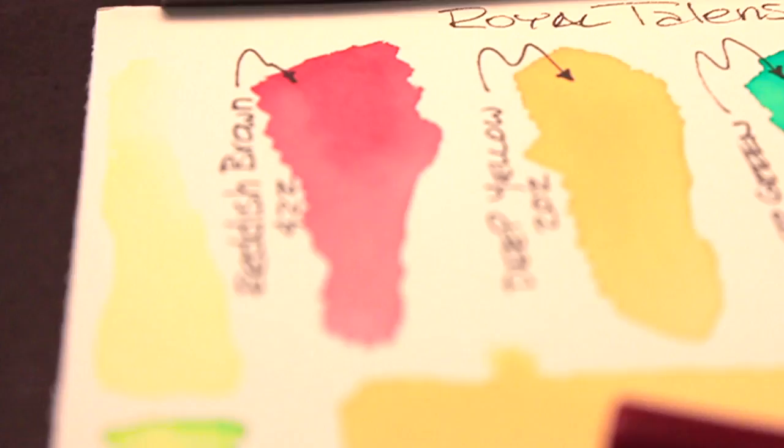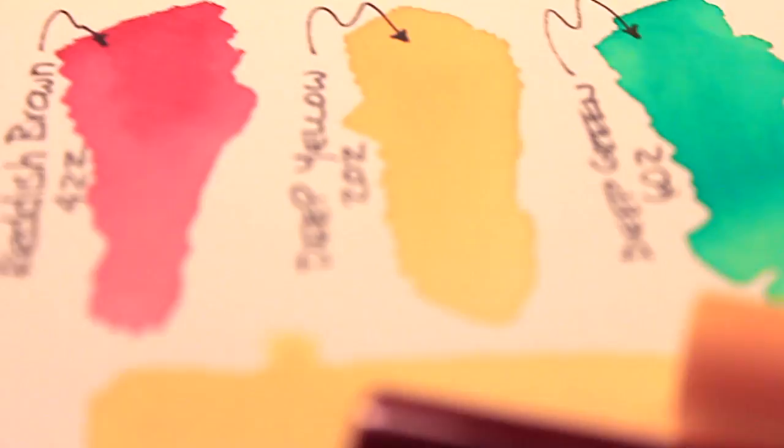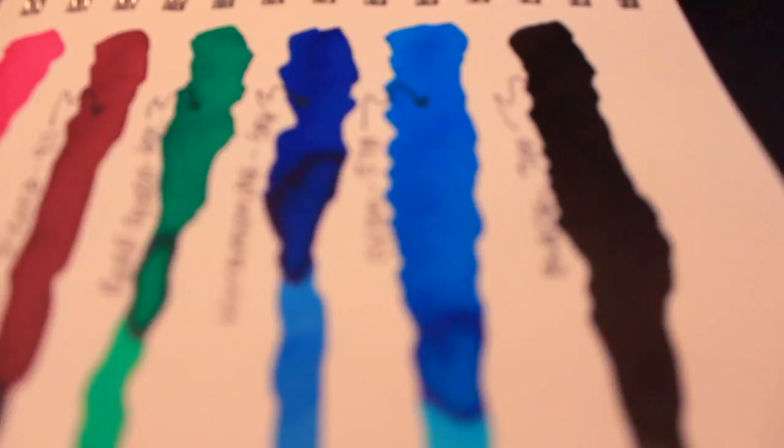Hey guys, it's Marty from OwingsArt.com. I'm excited today because Wet Paint just gave me a couple of new products to try out from the Royal Talens company, based in the Netherlands. The two products today are watercolor markers and these liquid watercolors — for lack of a better word, you could call them inks — they come in a bottle, but we'll talk about that in a little bit.